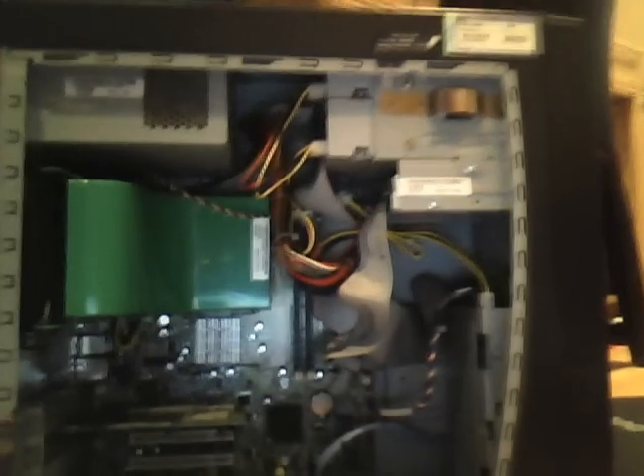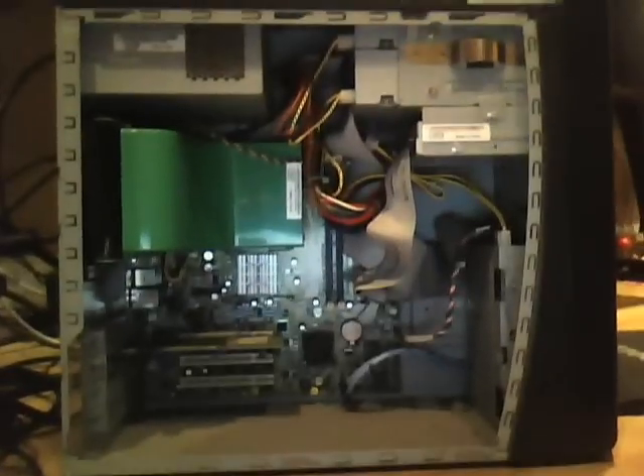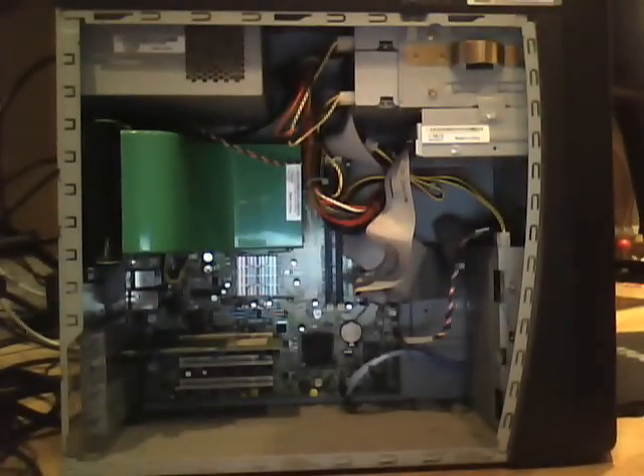I'm using a webcam, my laptop's webcam to be exact. I usually like to do these with my friend's iPod Touch, like I did a really long time ago with my Dell Optiplex GX110, but I haven't really been borrowing that right now. So here's the insides.